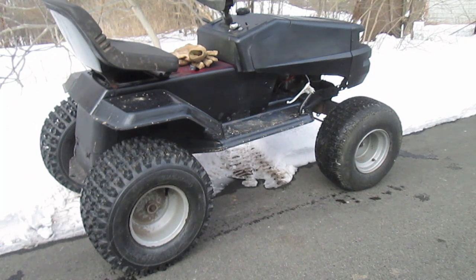So we're going to try to crawl around in the snow a little bit with the new setup and see what happens.